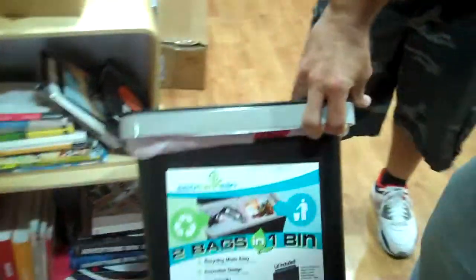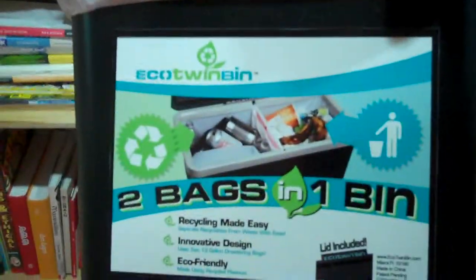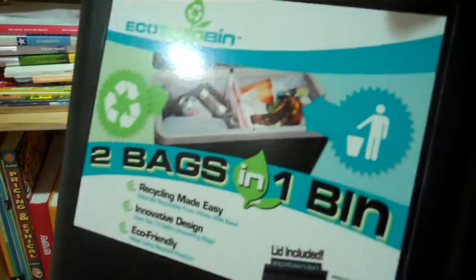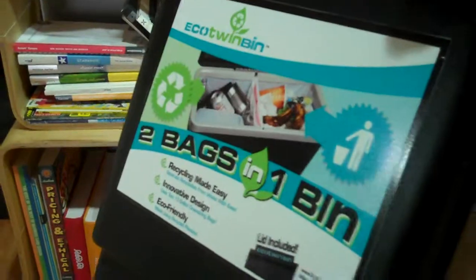We get to work on some graphic design — we did the product label, we did the website. You can go to ecotwinbin.com, and Kato is going to tell you guys a little bit about what is Eco Twin Bin, because we think it's actually a really cool product for your home.